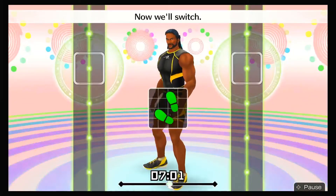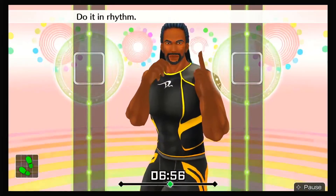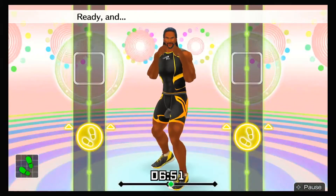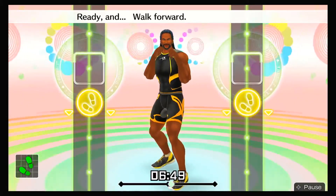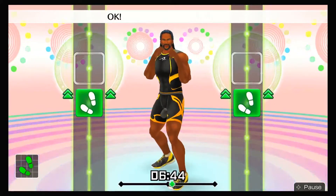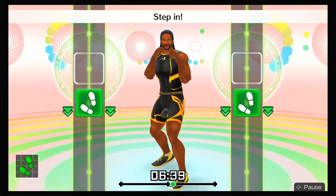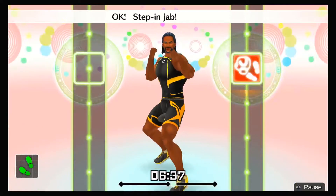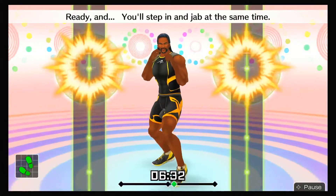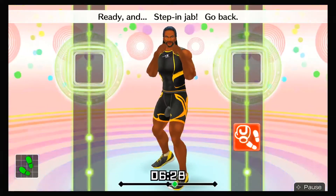Try to stay balanced while you're doing this. Do it in rhythm — boom, boom, boom, boom, boom. All right, walking — go! Ready and walk forward, backwards again. Okay, to the front. Switch to steps — forward step, step back, step in. Step in jabs — step in jab, step back. Ready and you'll step in and jab at the same time. Ready and step in jab, go back.